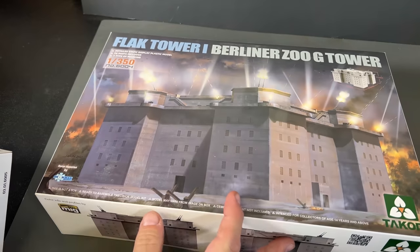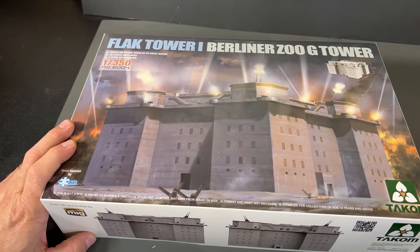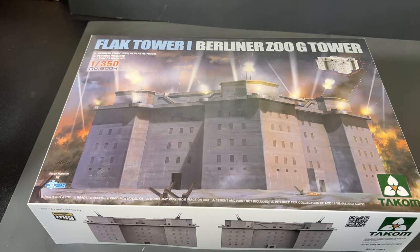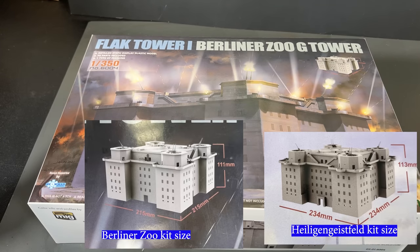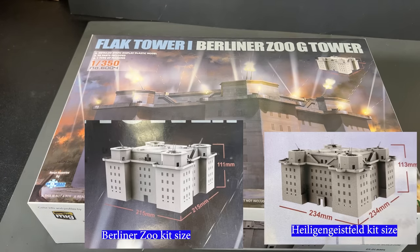Before we tear into one of these, let's look at the other one that's coming out — Flak Tower number one at the Berlin Zoo. Very similar in their shapes and sizes. Talk about a diorama you could put together — building a whole little 1/350 scale city around it, or in this case the park. You could use all your train modeling skills. Both kits are very similar in setup, though the Berlin Zoo one is slightly smaller. We're going to take a look at this one since I've already opened it up.